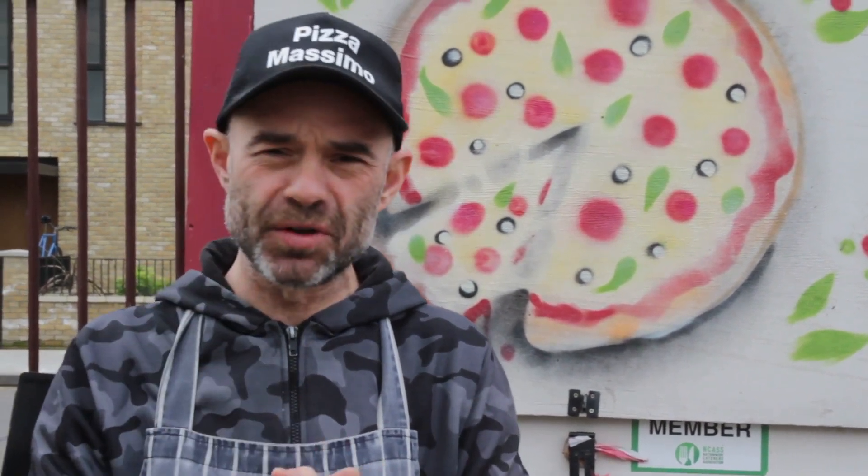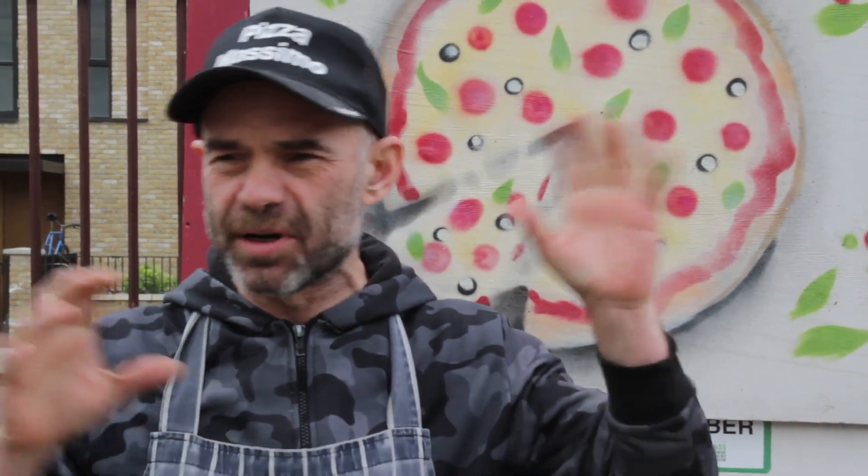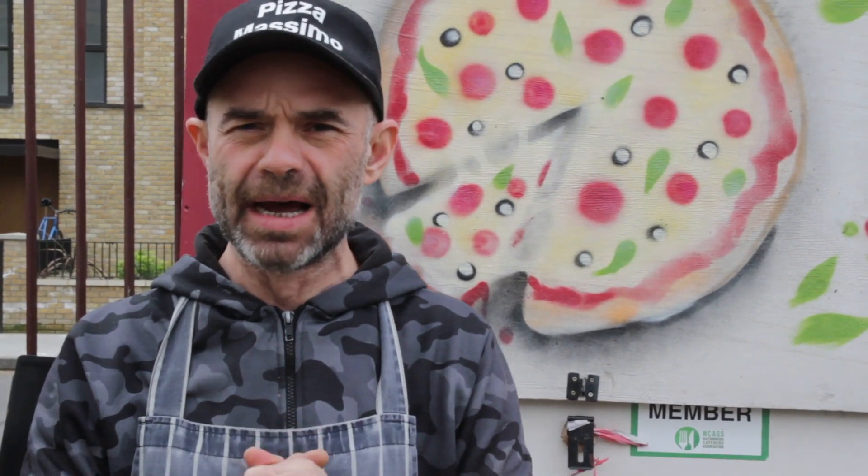Hello guys, welcome back to the channel. Today we're gonna make a starter. What is the starter? The starter is natural — to make your own sourdough. There's a lot of confusion about that. I've done this video in the past but the quality wasn't brilliant, so I'm gonna make it nice and clear again. We're gonna make a starter for your sourdough pizza today. Let's go.